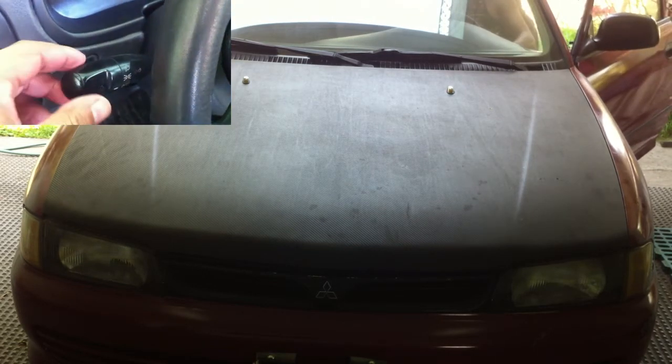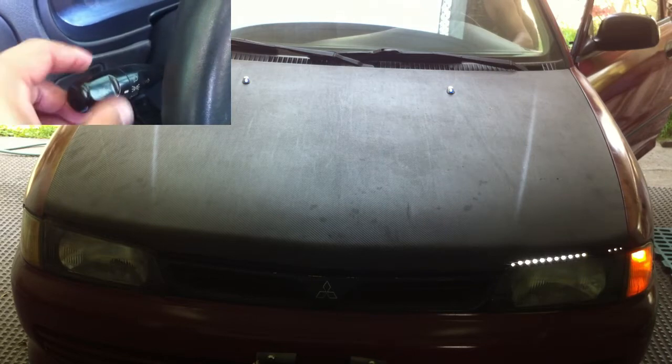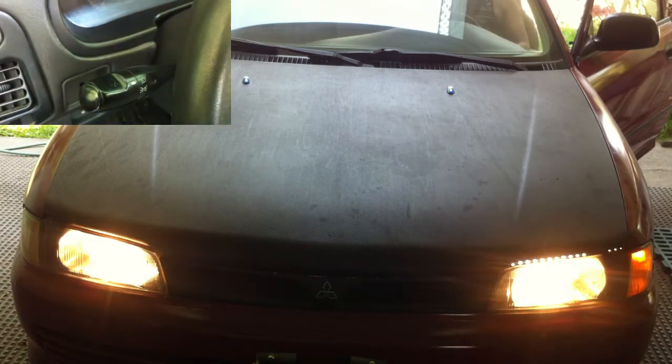Hi everyone, Egeo here and welcome to another car electrical repair tutorial video. Today, I am going to repair the headlights of this car. The problem is the high beam or fog light on the driver's side is not working.